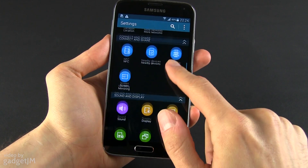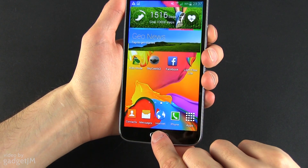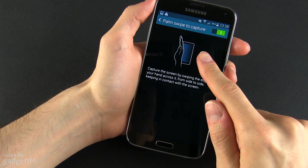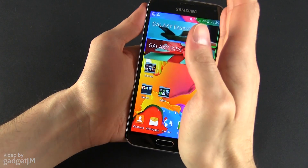Many of you have been asking how to take a screenshot on the S5. The answer is simple — just like on the S4, either by pressing the power and home buttons at the same time, or by activating the swipe-to-capture screen gesture from the settings. The gesture is a bit difficult to master, while the button combination is really simple and straightforward.